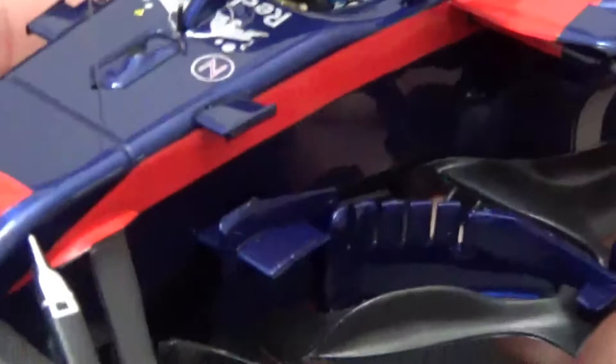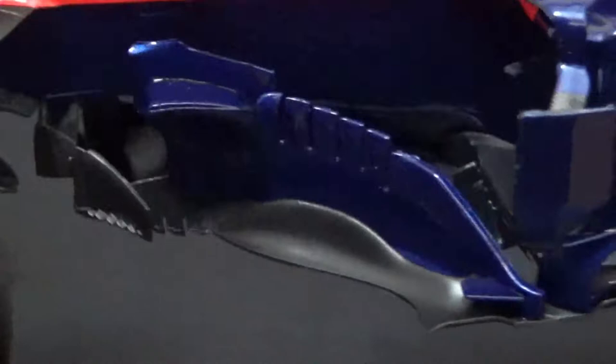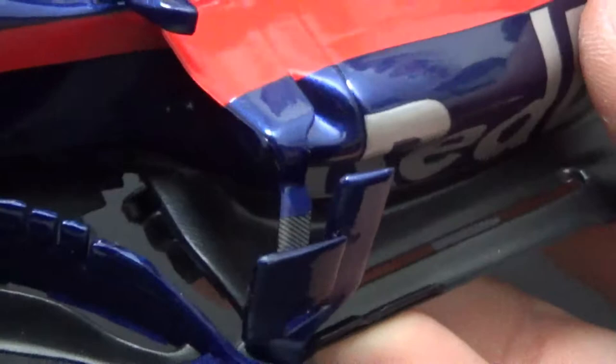Then you have that weird bulge antenna thing behind — or in front of — that little antenna on the cockpit. Then the very intricate bargeboard arrangement with all the gills and cutouts, and then quite basic sidepod inlets compared to the other cars, but it's nicely detailed as well. And the floor is very well done actually.